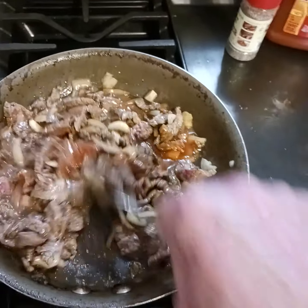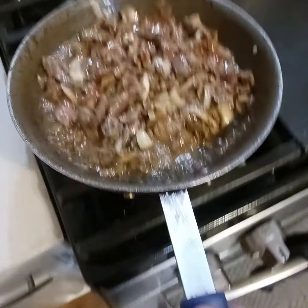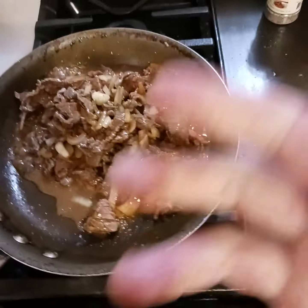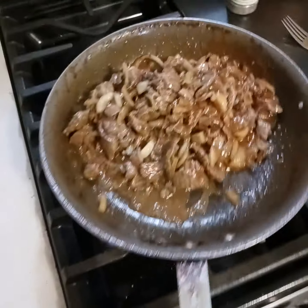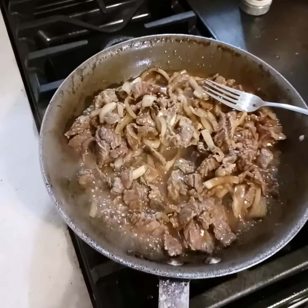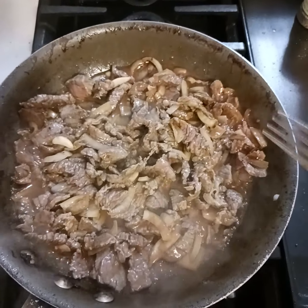Now you can use this on top of rice, do it on pasta, put it in an Italian loaf bowl as a sort of steak, or you can make sandwiches with it. Don't overcook it — you'll toughen it. This just took the red out of the meat.